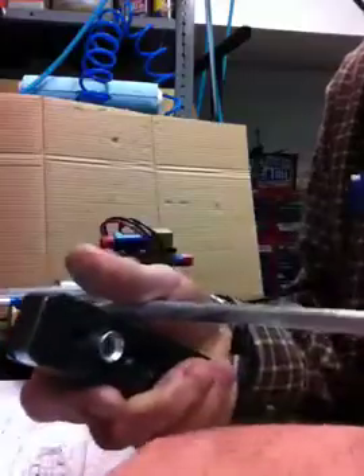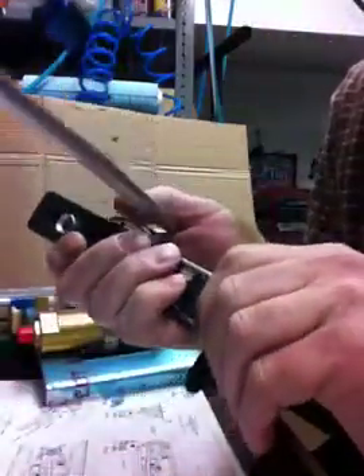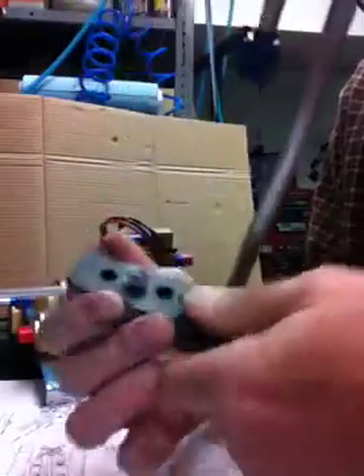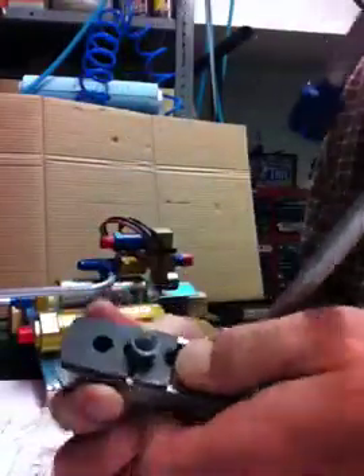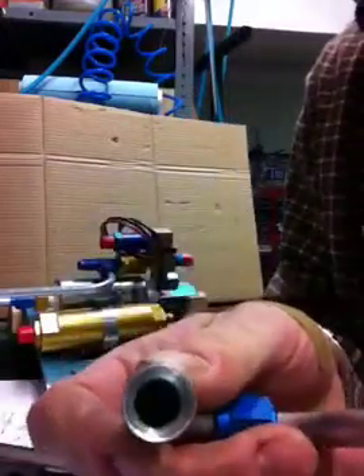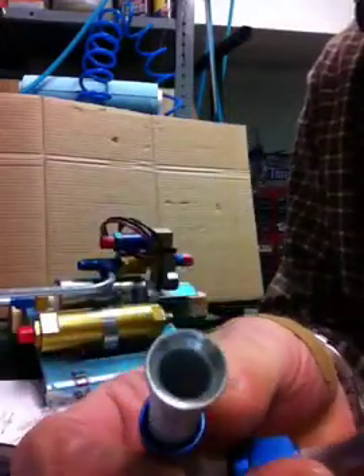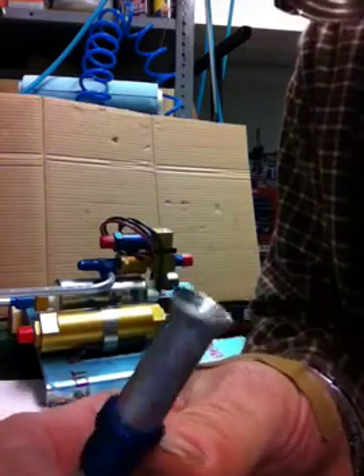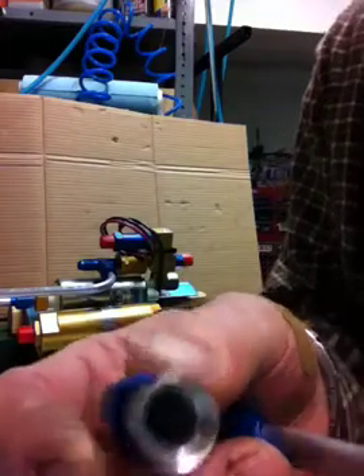Take the tool off. Open up the jaws and take the tube out. We have a nice flare on the end. Examine the end and make sure there's no cracks or roughness to it. Looks like it's okay.